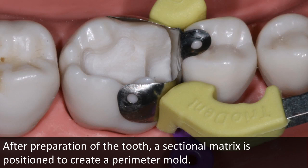Once the tooth has been prepared, a matrix should be positioned to create a mold that gives access, yet seals marginal proximal areas against weeping sulcular fluids. Triodent's V-ring is one of my favorites with its unique design.